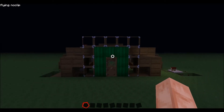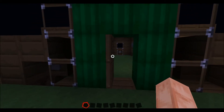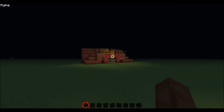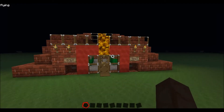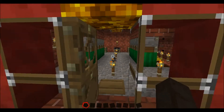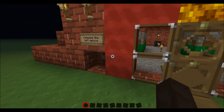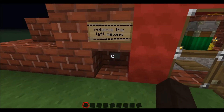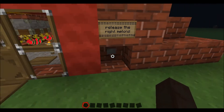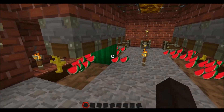Hello guys. If you wanted a tutorial on how to make this melon farm, I made a better version of it. Here's what happens: you've got all your melons, and this releases the left side, and this one goes the right side, and then you just go through the door, and that one already grew back.